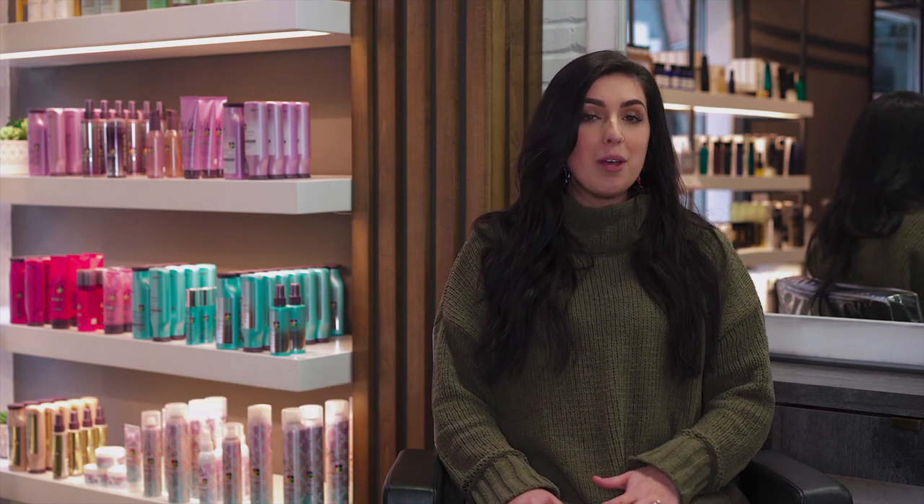Hey guys, I'm Sydney Connor, professional hairstylist with the Salon 124 group, where we like to give our best trends, tips, and makeovers. If you like this video, go ahead and press subscribe and press the bell to be notified for future videos.